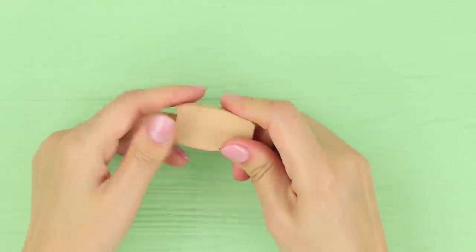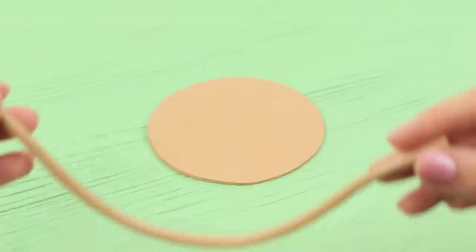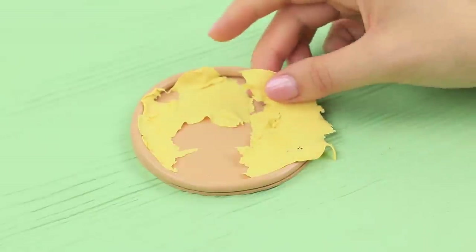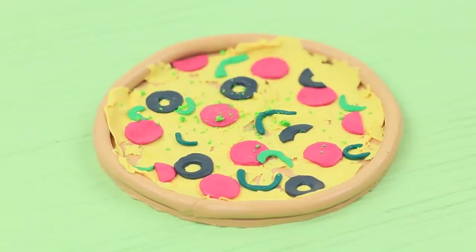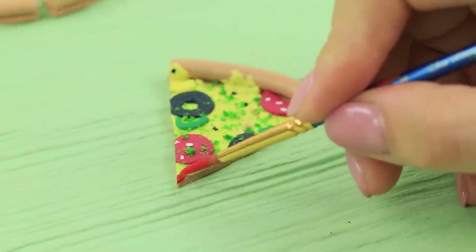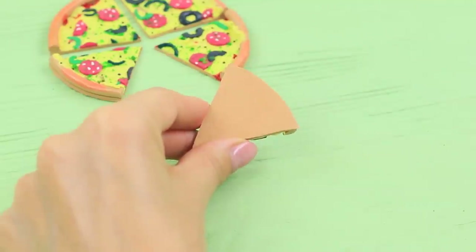Roll polymer clay into a circle. Attach an edge roll around it. Pull the clay into a thin layer and make cheese out of it. Place circles of red clay on top to be salami. Make olive rings out of black clay. And pepper out of green. Sprinkle it with clay crumbs so it looks like seasoning. Cut the pizza into five pieces and bake it following the package instructions. Add sauce on top of ready pieces using acrylic paint. Glue paper clips to the back of the pieces.